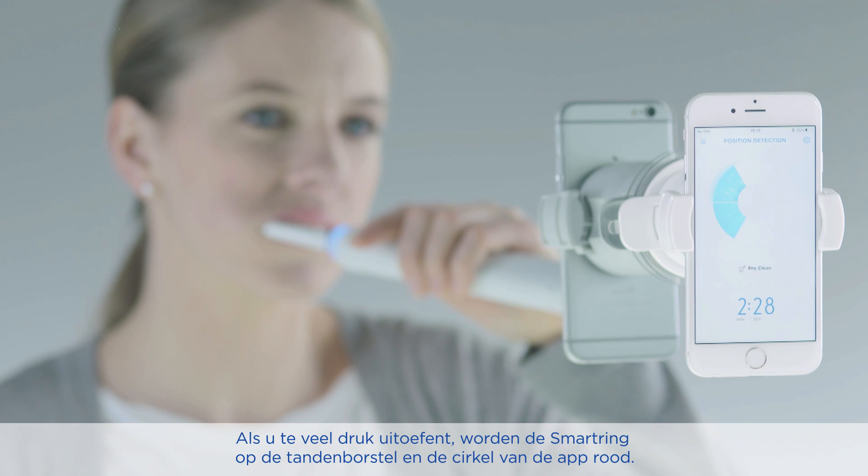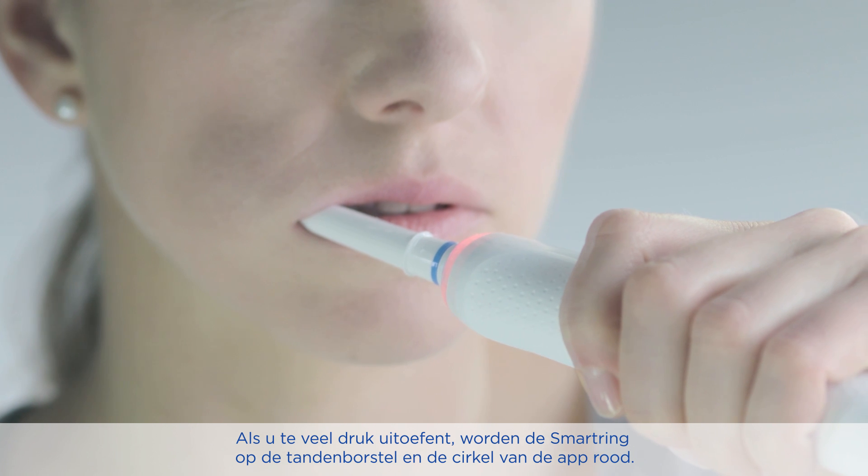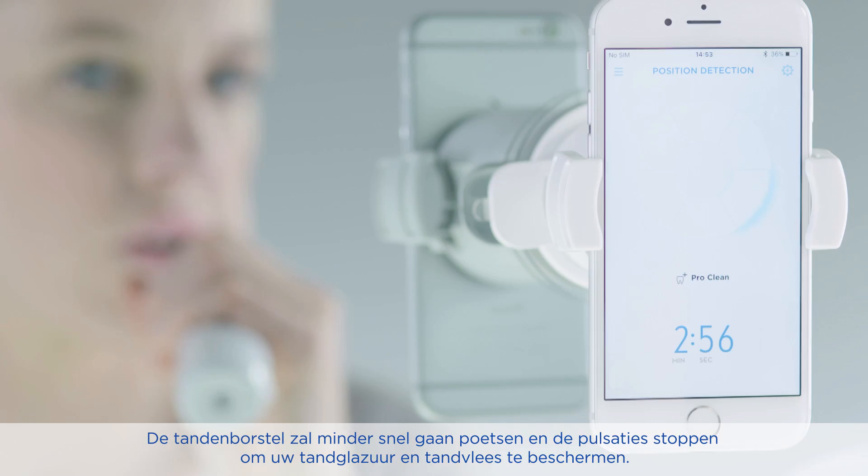If you apply too much pressure, the smart ring on the brush and the graphic on the app will light up red. The brush will reduce its speed and stop the pulsation to protect your enamel and gums.